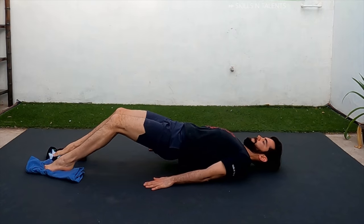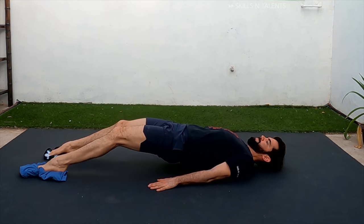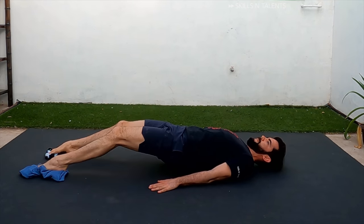An excellent exercise for this is the hamstring slides. Do this 8 times and rest for a total of 3 rounds.